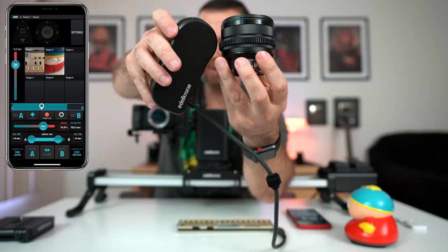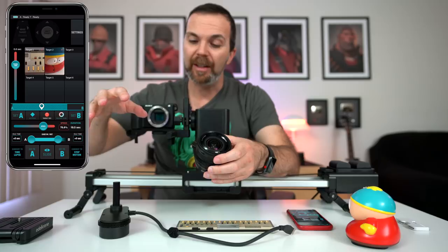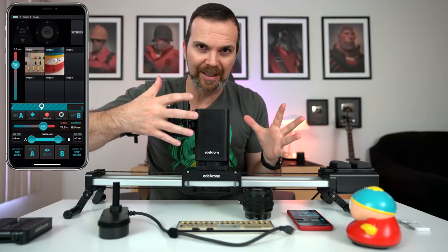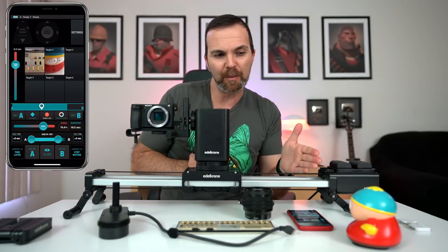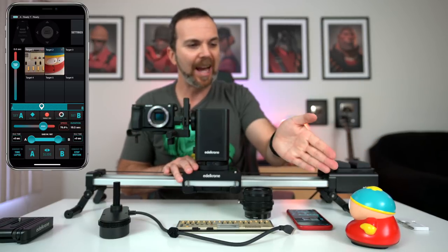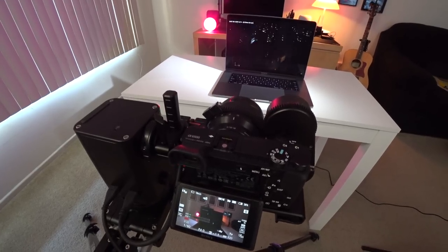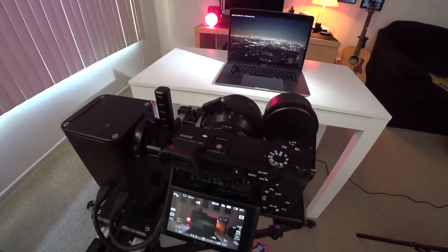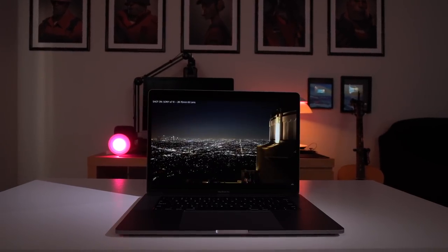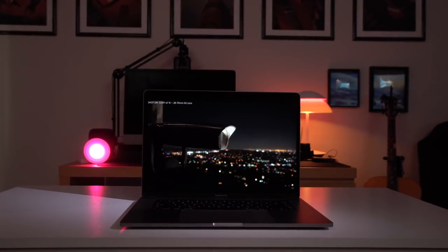If you have lenses that are not focused by wire, you can use the focus module — which I don't have. But if you do, when you set it up it understands where the object is from the focusing distance, so you don't need to move the slider to another point and point at the same thing. You point at it, focus at it, and it knows where it is. Since all the lenses I own are focused by wire, I had to adapt, overcome, improvise, and make something better out of it — and I did. I connected the focus module to the zoom ring and ended up with fantastic dolly zooms.